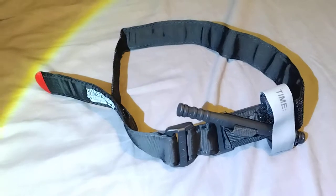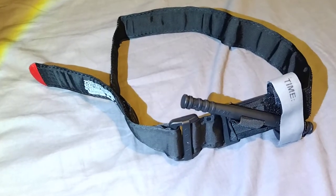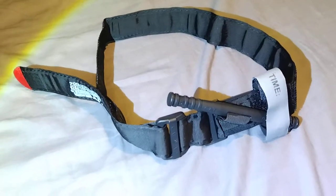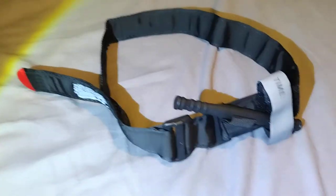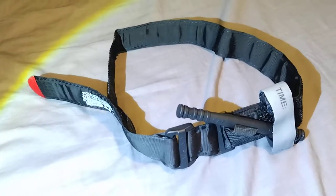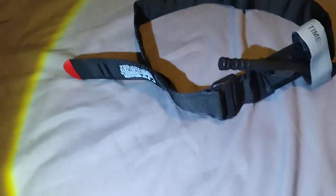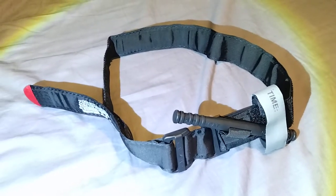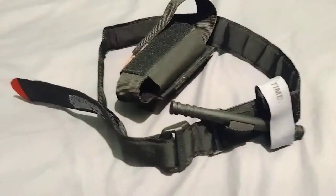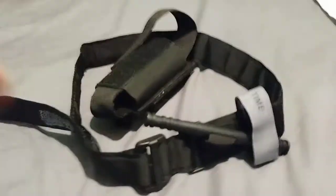I give it two thumbs up - roger that - and a good-to-go on the quality, the feel, the windlet strength, how strongly it's made, and the material. That's my review on this Gen 7 CAT tourniquet from Rescue Essentials. Hopefully I never have to use this on somebody, but if someone is in a life-threatening situation I'll give my in-depth rating then. Until then, it'll be folded up, packed, and put in my case. This has been Keith Silva Sr., Volunteer on Patrol with the Los Angeles County Sheriff's Department. See you guys next time.